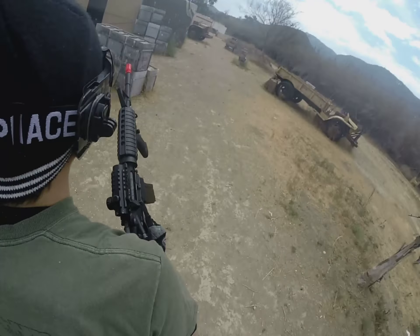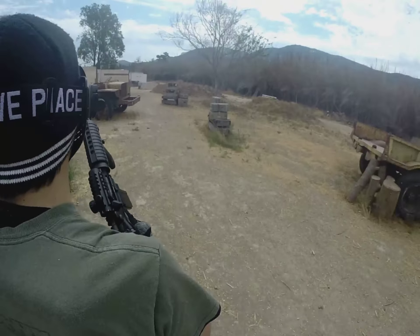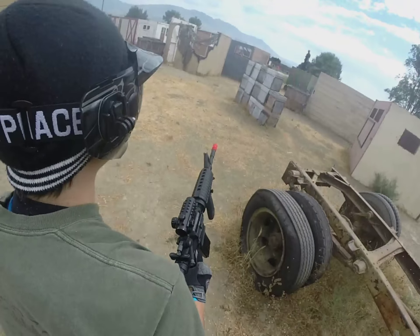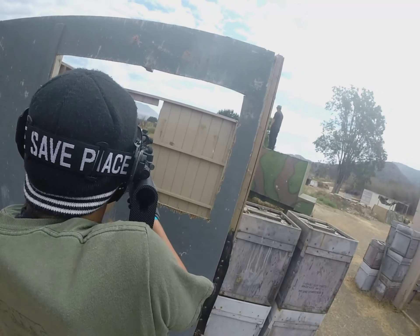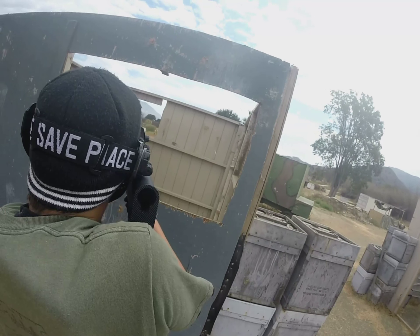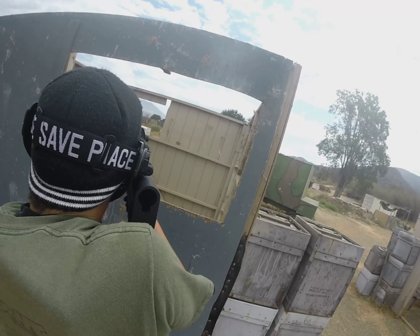Hey guys, what is going on? This is SpartanMVG here, and today I have for you an airsoft video at Stryker Airsoft in Santa Paula, California. This field is fairly close to where I live, so it's easy to get to, so you'll be seeing a lot of it in the future.